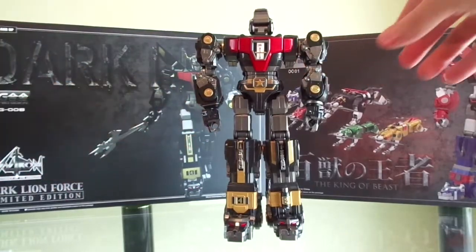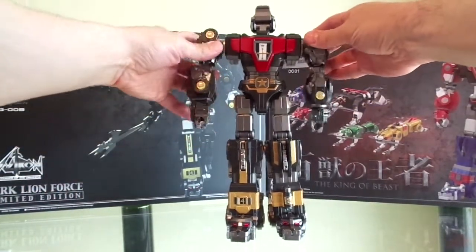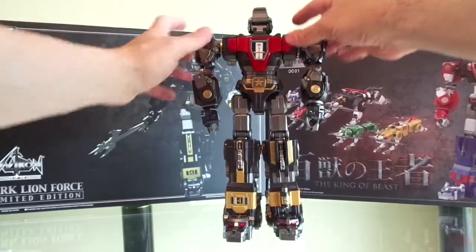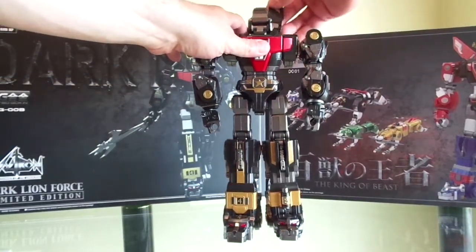When you move the arms on this one, the chest doesn't move — this part doesn't move. It was pretty sturdy, so I like that. And then of course, the wings fold out.